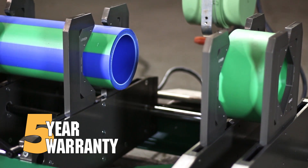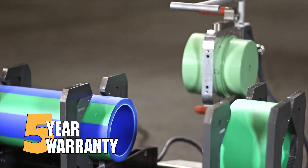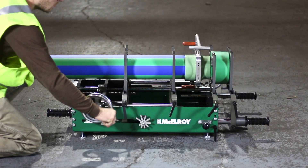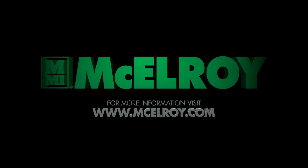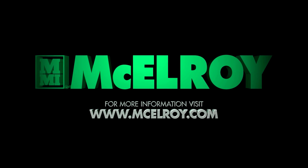It's backed by McElroy's industry leading 5-year warranty and unrivaled customer service and support. The smartest way to prefabricate socket fusions and fittings — the SmartFab 125 from McElroy. For more information and to find a distributor nearest you, visit McElroy.com.